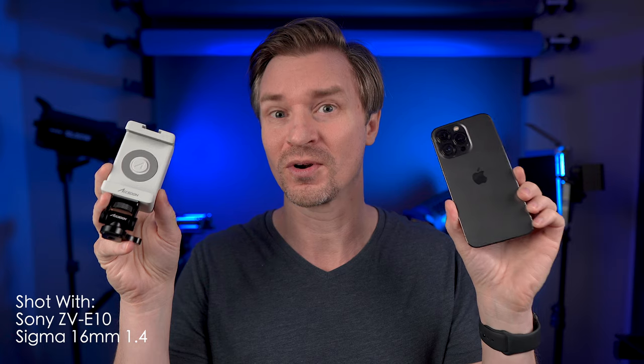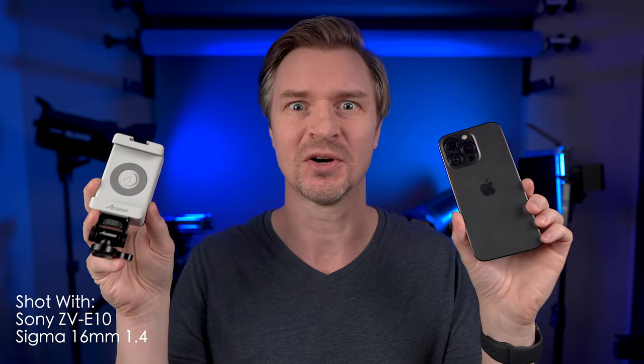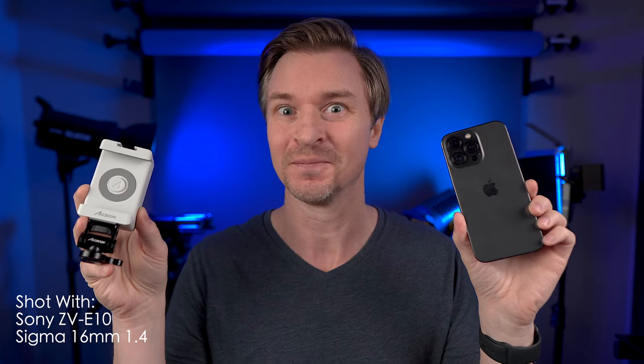This little thing here is called the Axun SEMO, and this device turns your iPhone or iPad not only into a great external monitor, but also a streaming device. You can stream straight from your phone or iPad, and it's also a recorder. You can record up to 1080 60, and if you set up your camera to shoot in 4K, you can downscale that 4K to 1080 to get sharper 1080 footage.